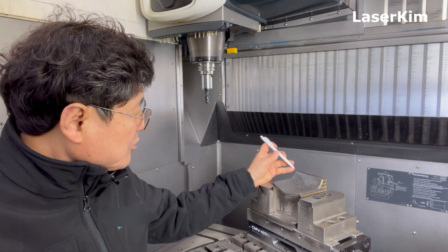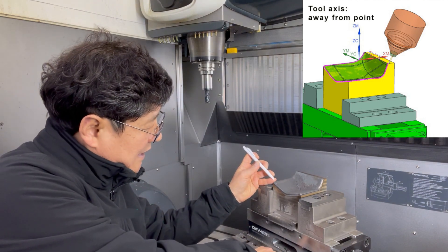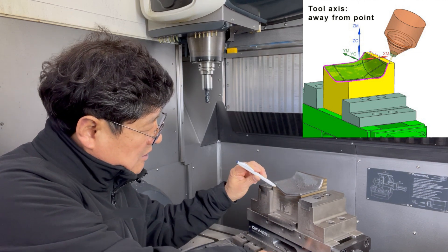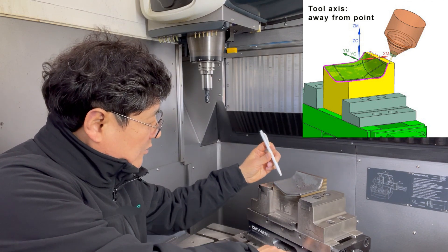At the beginning, a boundary operation was tried here. I put a point in the lower place and axis away from the point. And this laser cladding boundary operation moves this way — axis away from the point.